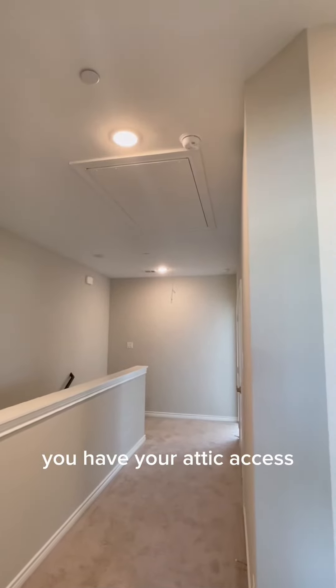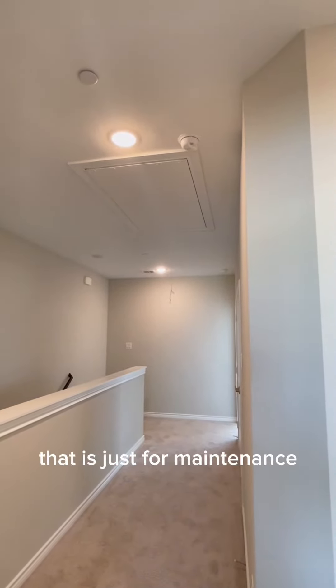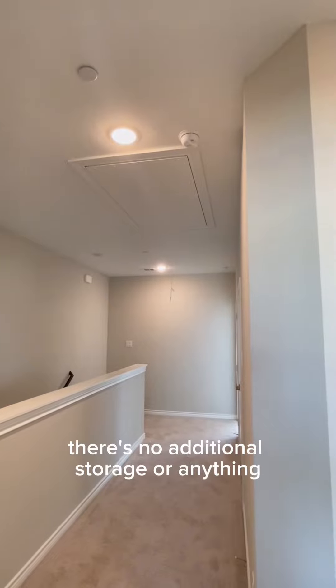Also in your hallway, you have your attic access. No need to go up there — that is just for maintenance. There's no additional storage or anything.